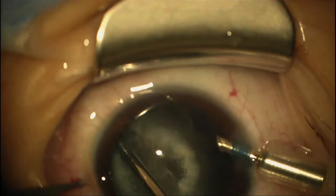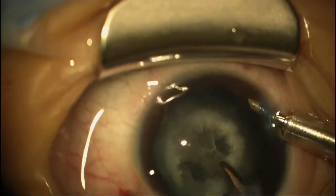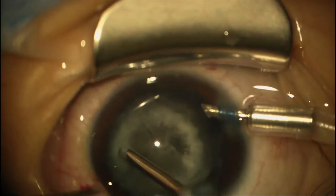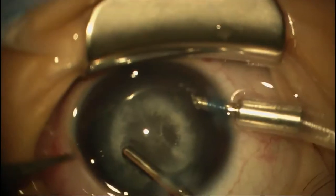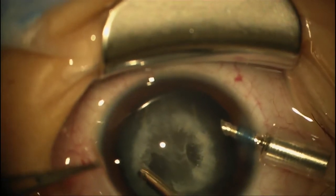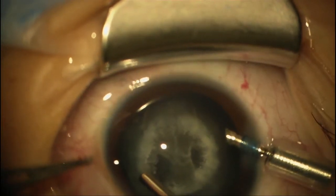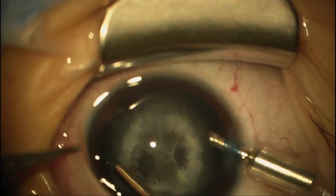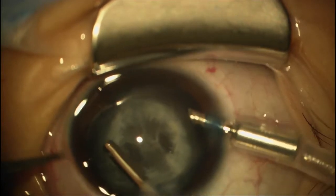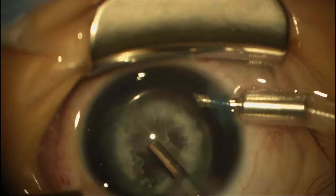We're turning the cutter off now and going to aspiration. We've got a little bit of a radial extension here, so I've turned the cutter back on to round this out. We want to try and stay away from that area as much as possible, then take the cutter off.